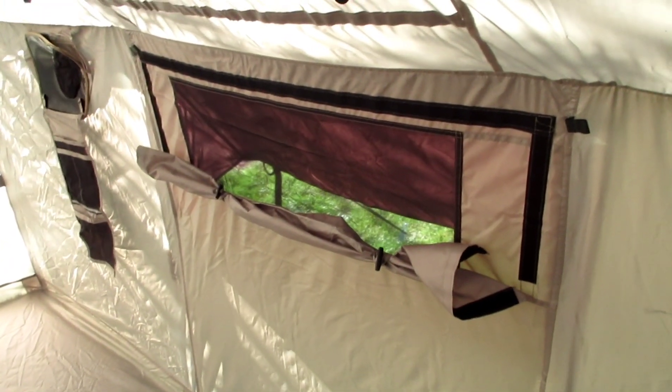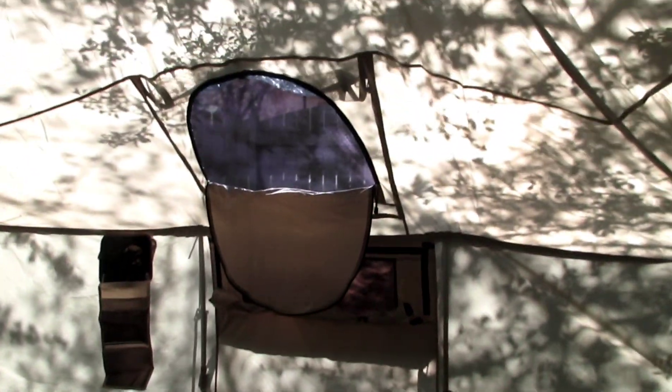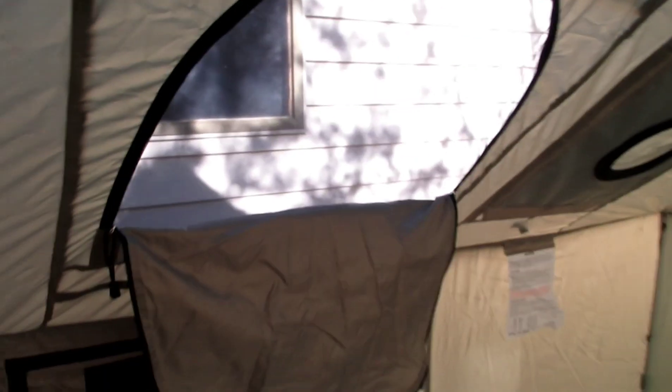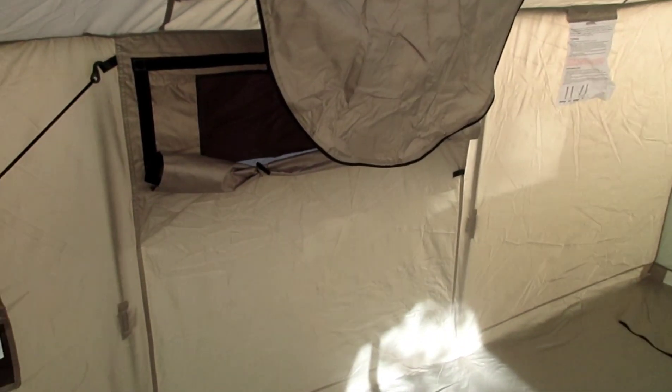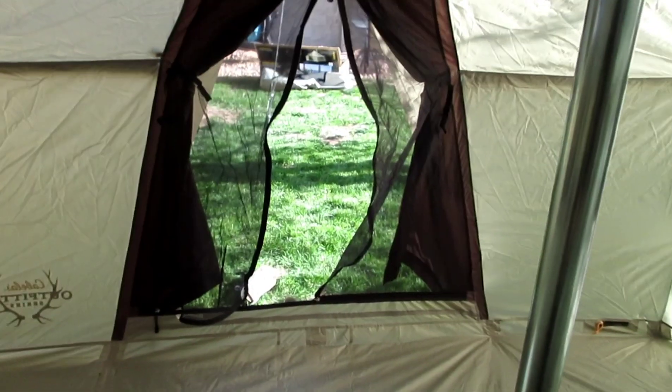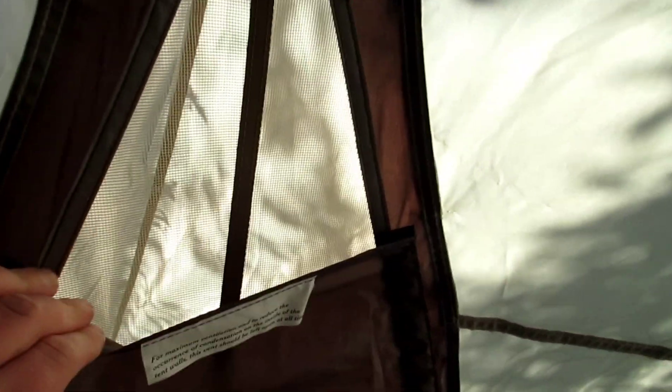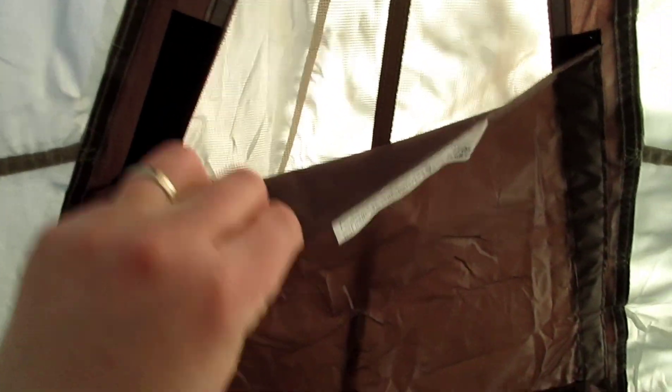This tent has tons of ventilation. There's a window over there, a window over there, a window on top, a window on top on this side, a window on top on the other side, ventilation underneath, the mesh door has ventilation, and you've got some ventilation up here that you can open more with the velcro. There's also a ton of ventilation up in the ceiling.